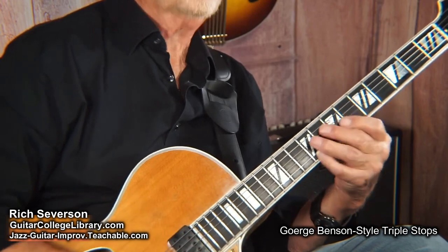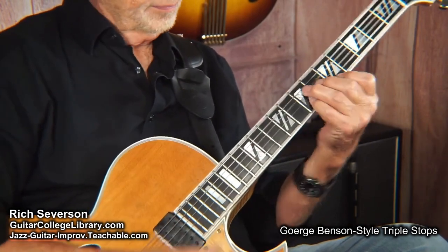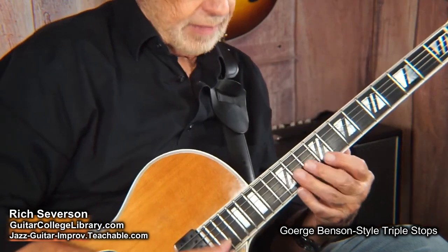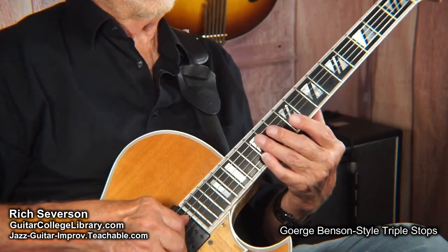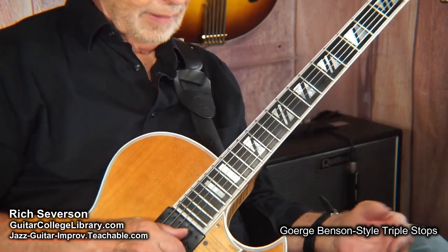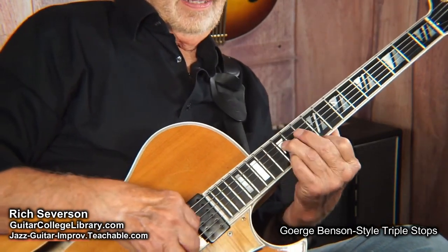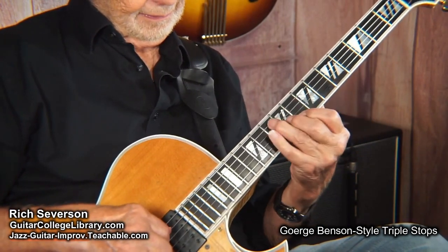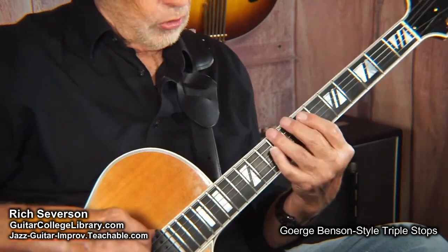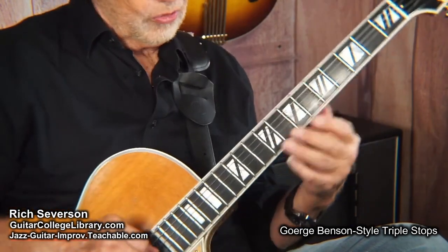So now you can strum it. Doesn't this guitar have a nice little jingle on the top end? So anyway, he would do that. If we continue it down, it would look something like this. Now we'll move to the key of G — I'm diatonically going down the scale. I'm in the key of D, so I've got this, or you could go like this, and now you've got those cool little sounds.